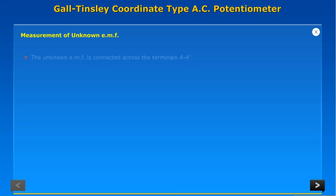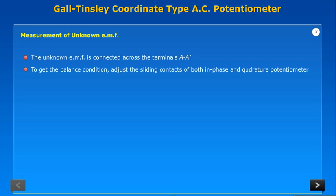Measurement of unknown EMF. The unknown EMF is connected across the terminals A to A'. To get the balance condition, adjust the sliding contacts of both the in-phase and quadrature potentiometer. The balance condition is indicated by the null deflection of the vibration galvanometer.